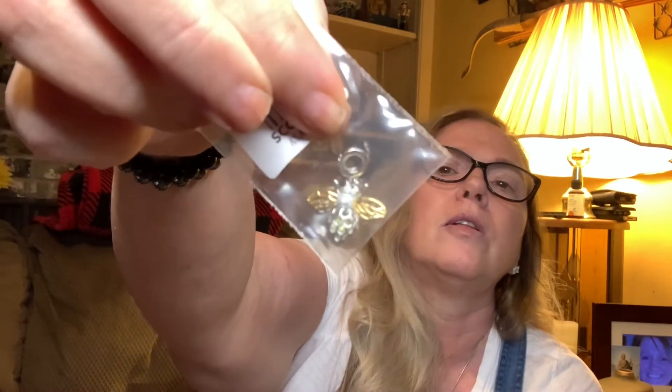I saw somewhere on Facebook that if you have swelling in your ankles and legs, you should use hematite and black obsidian and it's supposed to take that swelling away — so I'm going to try that and make an anklet to see if it helps. I also picked up five sterling silver spacers and a little honeybee charm for my anklet.